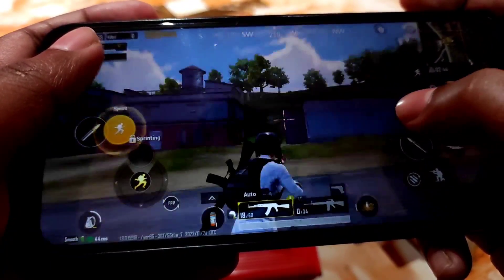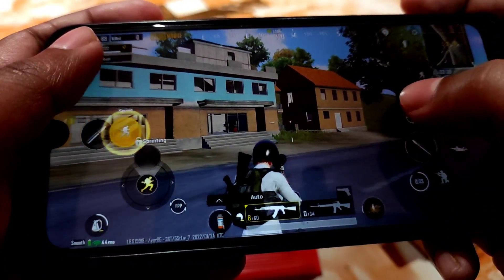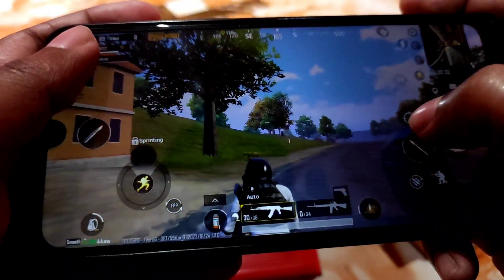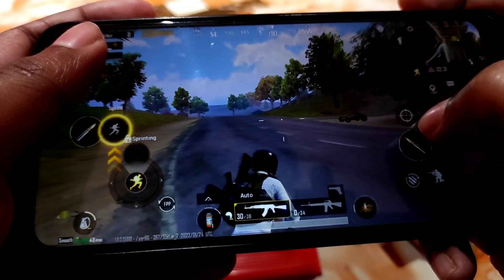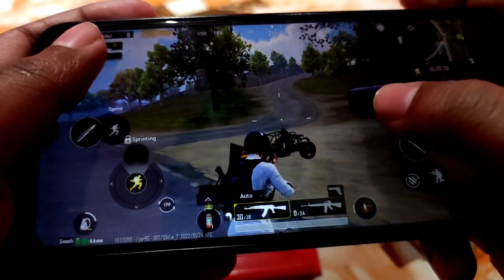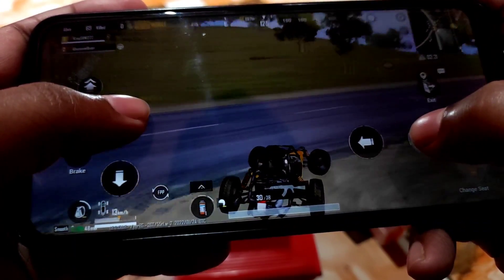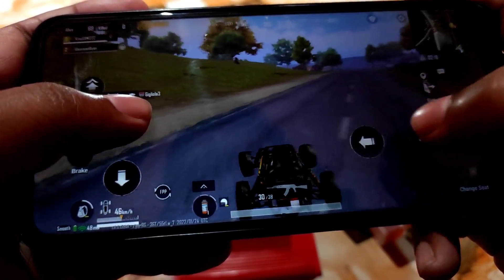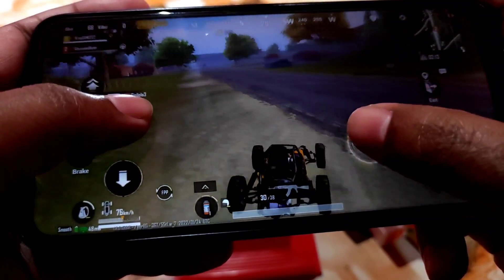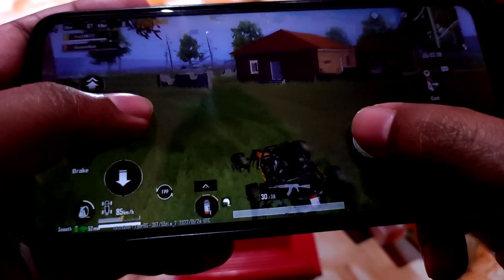You can see scope in and out — very fast. Let's take a ride. Really very smooth, really very smooth.